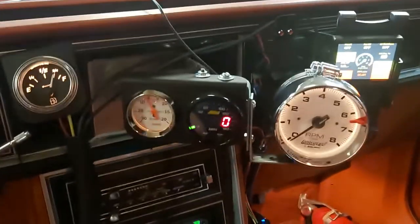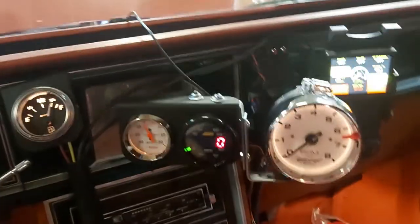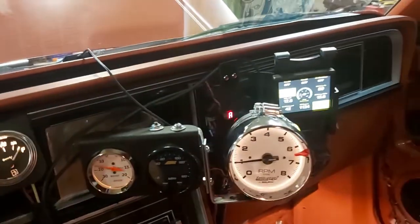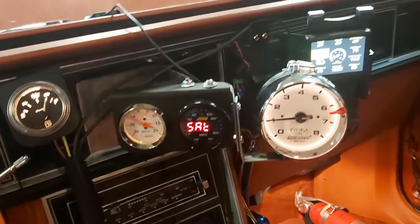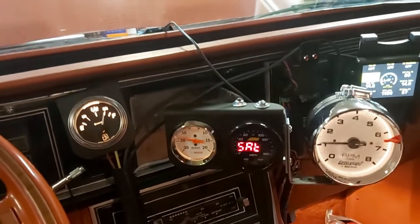See if it starts — yep, there's the RPM gauge guys. Boost gauge works, awesome!